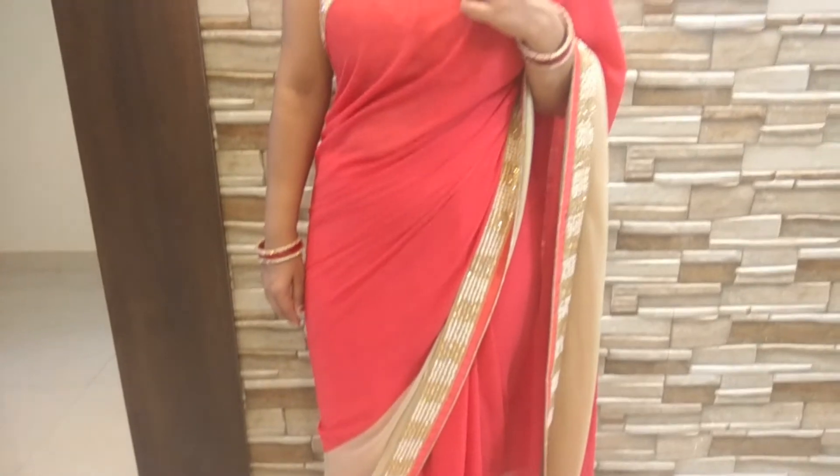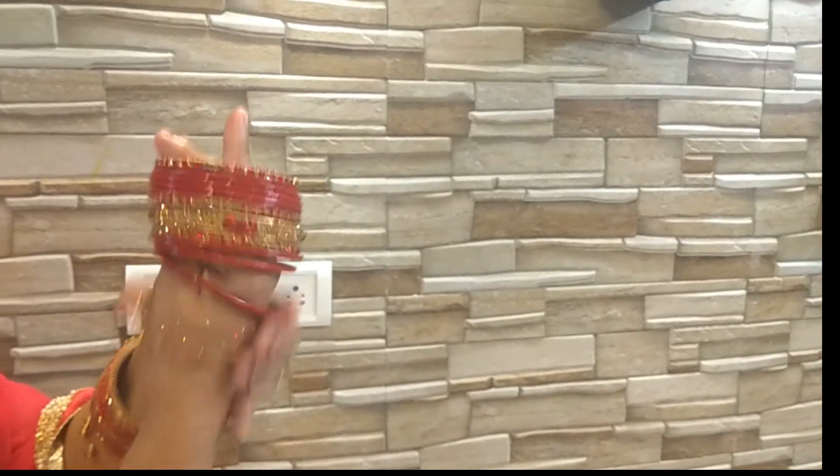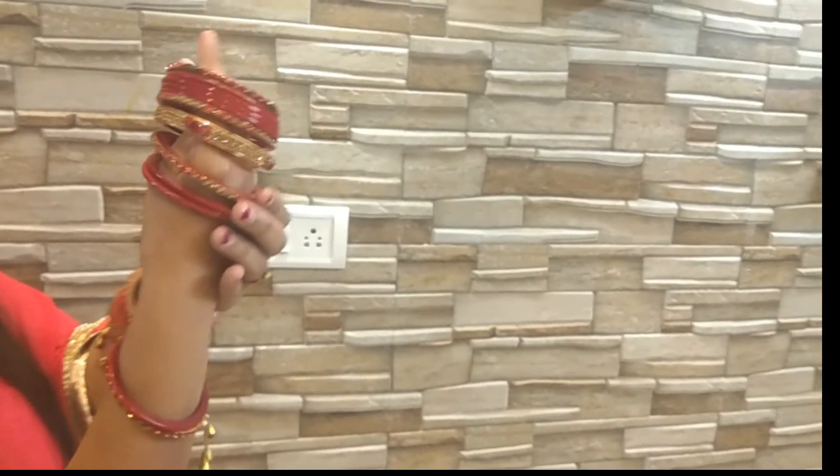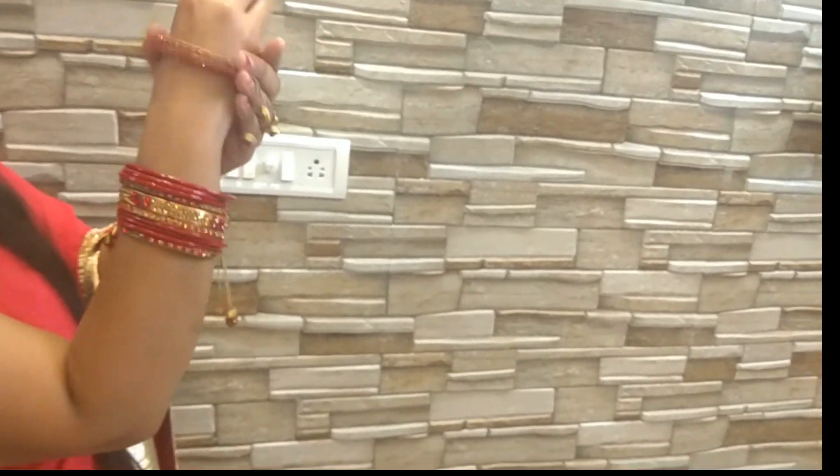Lipstick, eyeshadow, hair clips — everything pink! This is a super fast look. And this is my final look.